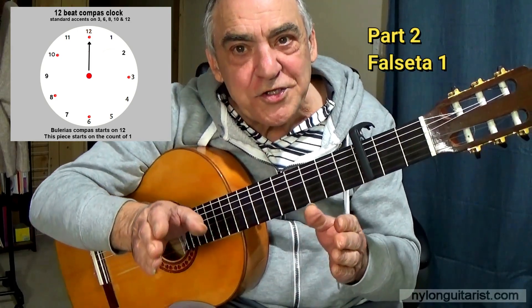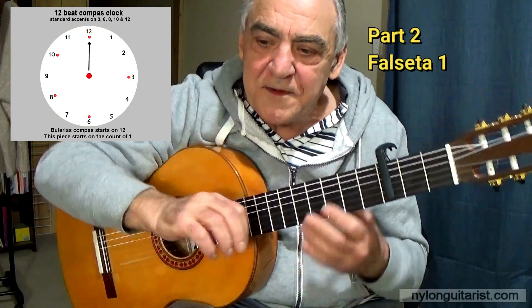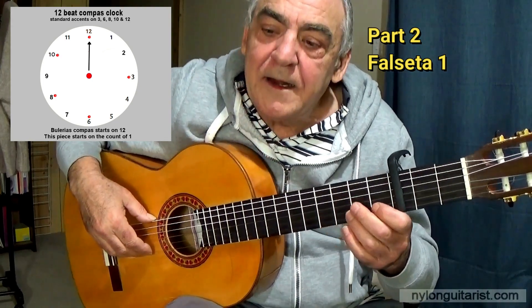Alright, let's move on to the falsetta, which starts on beat 12 of compass 5. Like this.